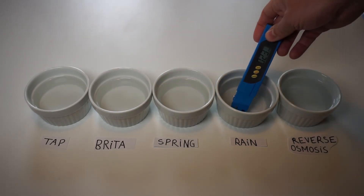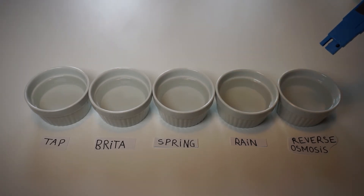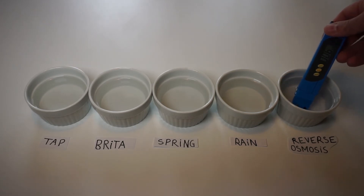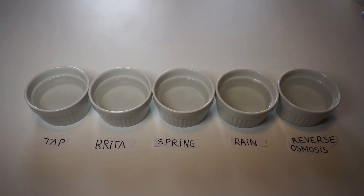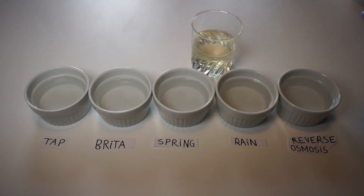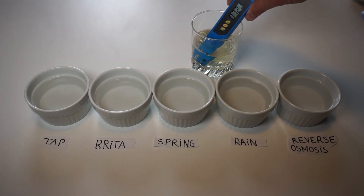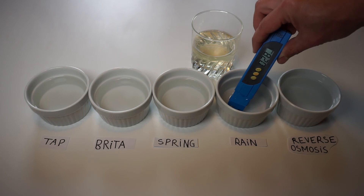Now we go with the rainwater: 27 ppm, which is good. And now the reverse osmosis — I make my own RO in my basement because I also have an aquarium — it's 6 ppm. So as you see, it's almost totally pure. Now I will show you the rainwater you get when it hasn't rained for a few weeks: dirt and pollution sit on your roof, so the dirty rainwater reads 73 ppm. It's still good for your plants, but you can definitely see a difference between clean rainwater and the dirty kind.